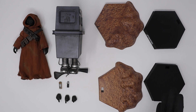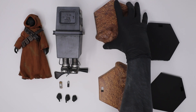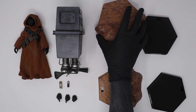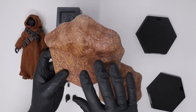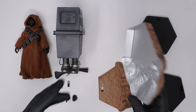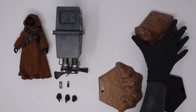I went ahead and laid everything out. Let's take a look at the bases first. You do get two hexagon-style bases — one has the EG-6 Power Droid text on it and the other has the Jawa text on it. You also have inserts that go on top of the bases for a more stylized look with some dirt and weathering. One thing I don't like is that this insert is really cheap plastic. I kind of wish they had just made the whole base instead of including a separate insert. These feel really flimsy — I'm not going to use them. I actually didn't know it was like that until I opened it up; I thought the insert was the entire base itself.